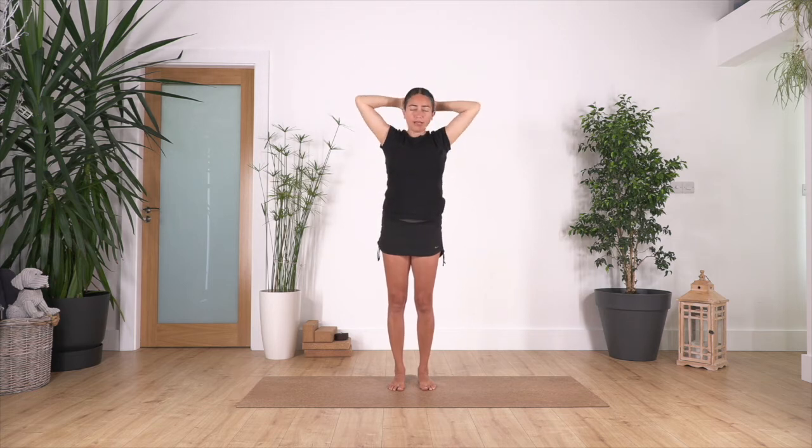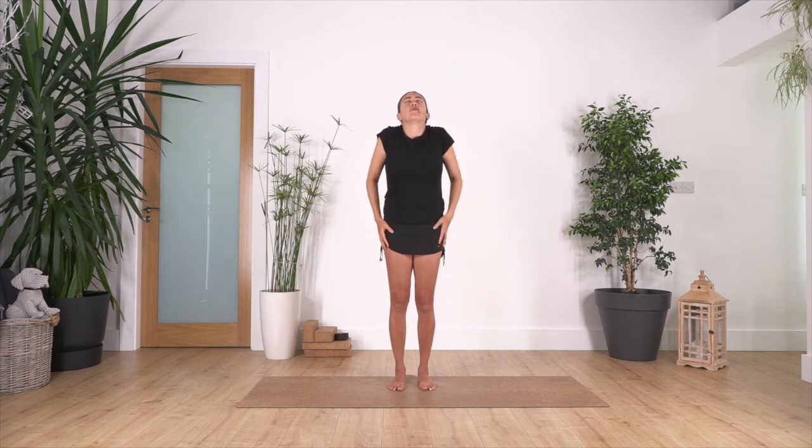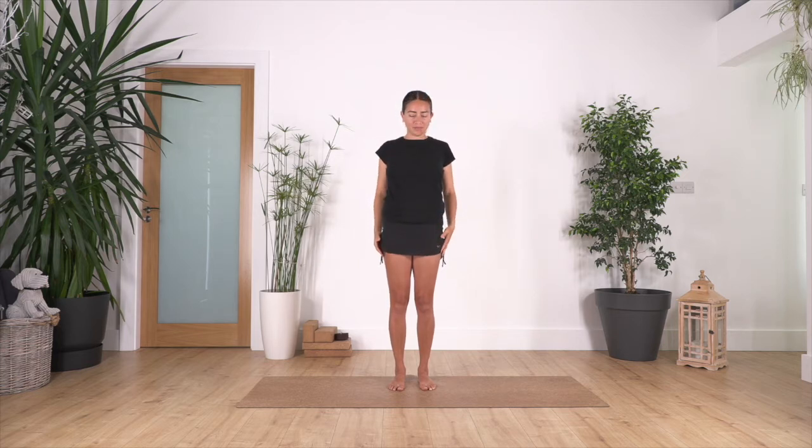Inhale back, hands behind, elbows in, exhale head down. Take an extra breath here — inhale, exhale. Head come up, release your arms. Now roll your shoulders backwards for four, and one more. Now we're gonna do spine rolls.